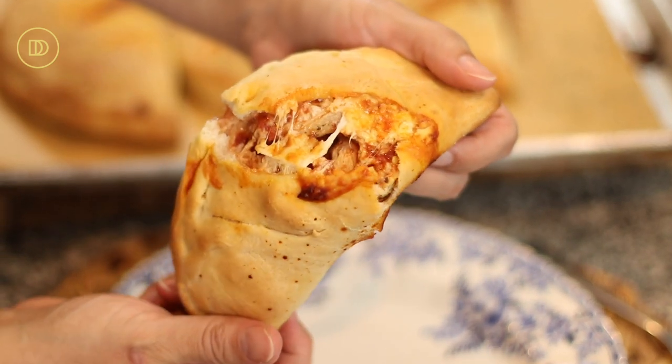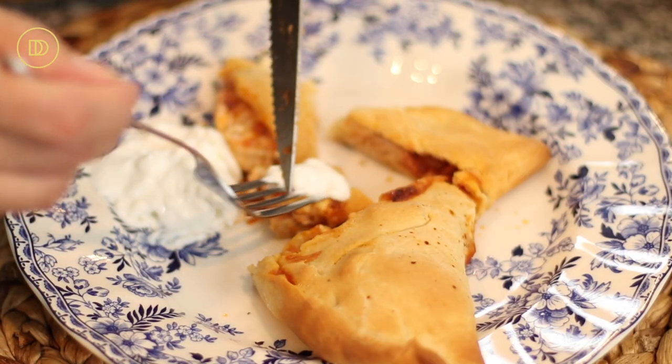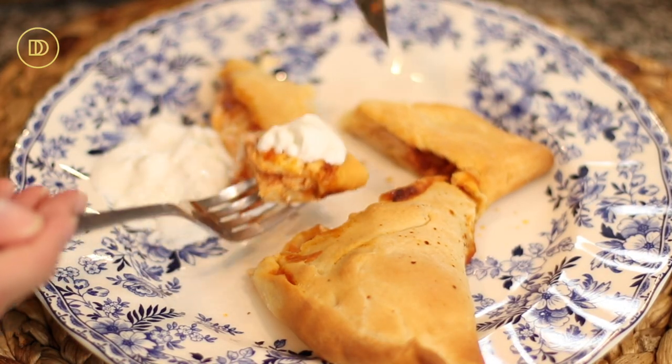Pull them out and let them sit for about five minutes. I didn't have much patience — the house smells amazing. To check if they're done, tap the bottom — it should have a hollow sound. That's how you know the dough is fully cooked. You definitely don't want to undercook it because it will be raw and doughy.